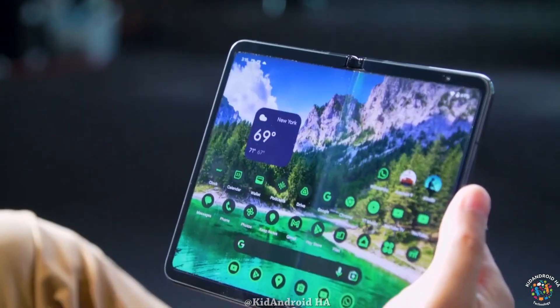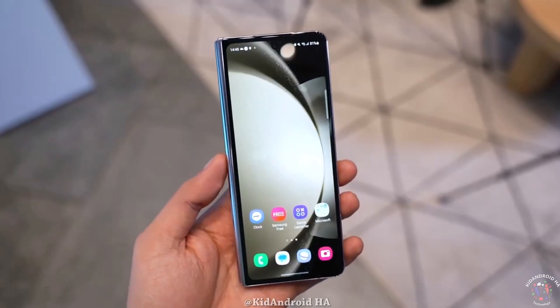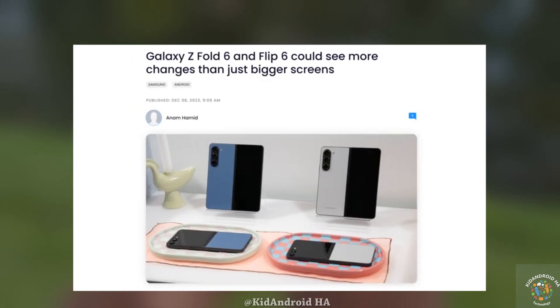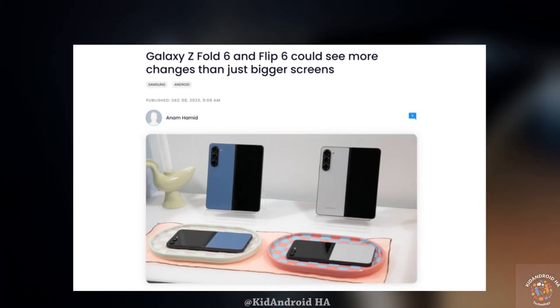The Z Fold phones have maintained a consistent design since the Z Fold 3, making this upcoming change highly anticipated. While specific details about the design alterations are yet to be disclosed, South Korean media has provided intriguing insights into both the Z Fold 6 and the Z Flip 6.